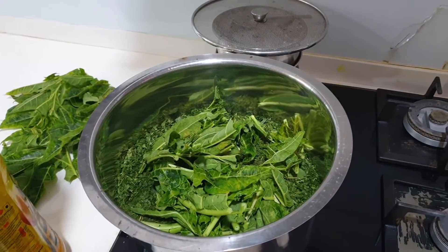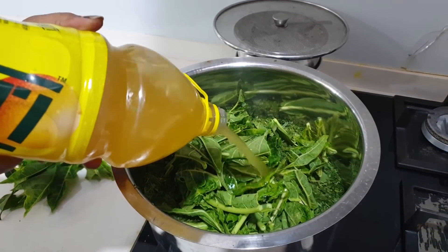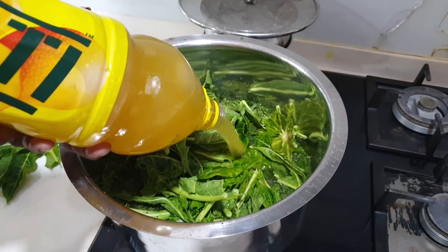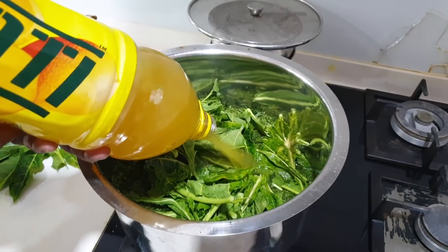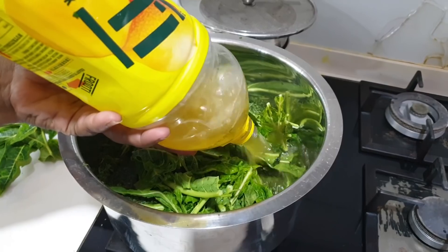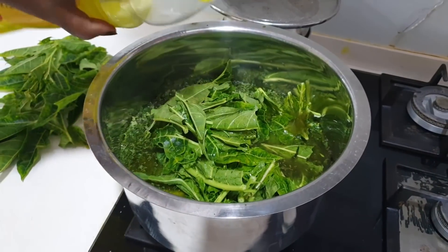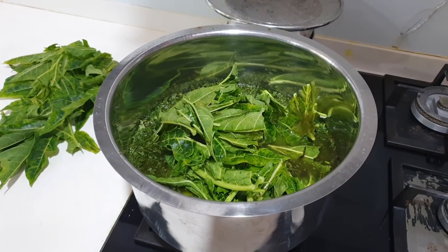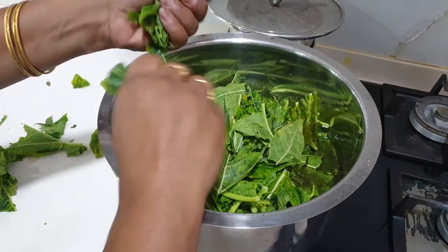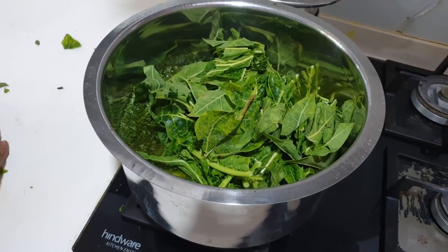I am going to add 2 liters. I am going to add 3 liters. Now I am going to add 1 liter to it.